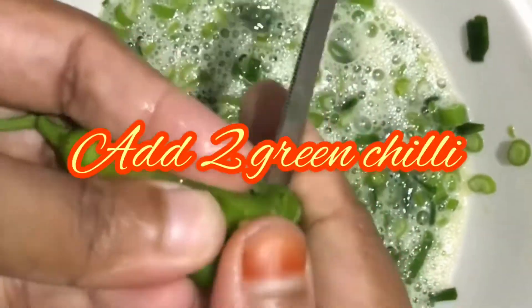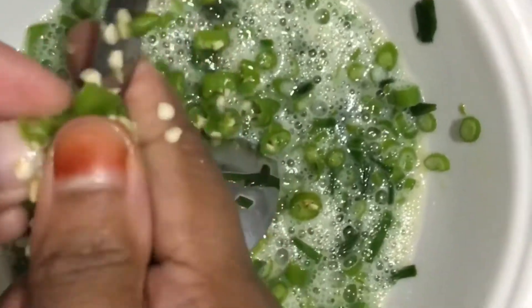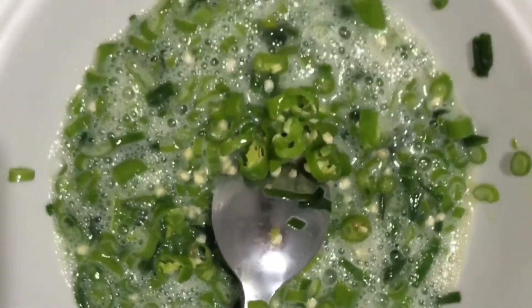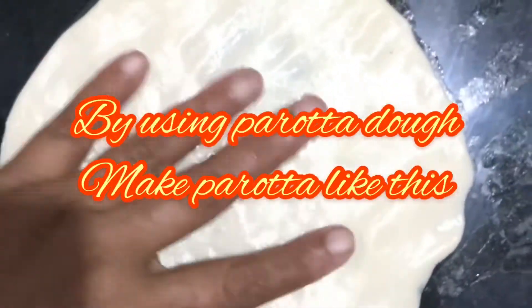Add two green chillies. By using parotta dough, make parotta like this. If you want to know how to make parotta dough, please see the description below.